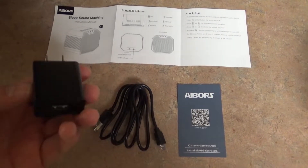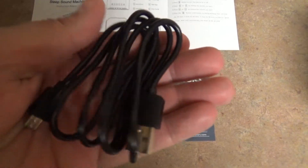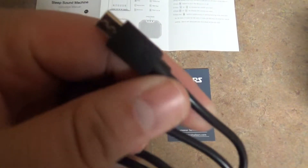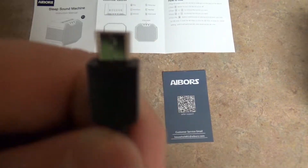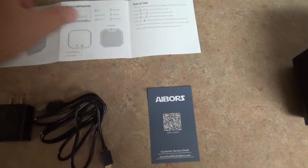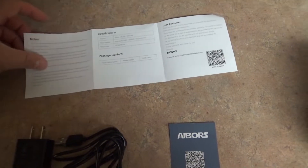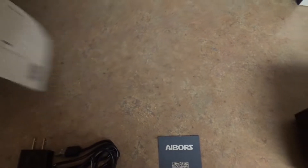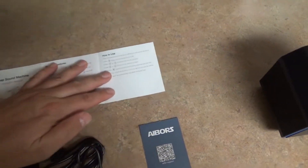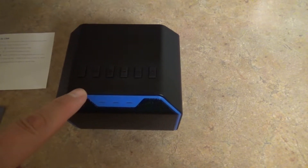Here's what comes with this. You have your cord, which has a USB connection. Here is the USB end, and then the other end is similar to what's on an Android phone, at least on mine. This is a customer card where you can scan it and go to their customer email site. This is the manual — very simple manual. It goes over all the specs and all the buttons, but I'm going to go over those to make it easier. Now this is four by four by three inches.